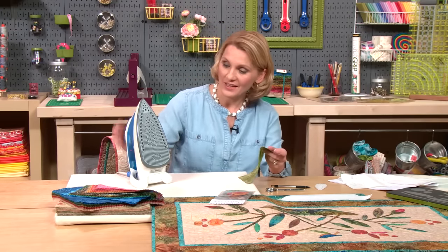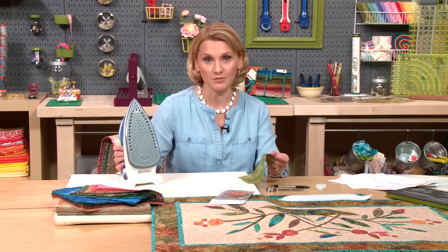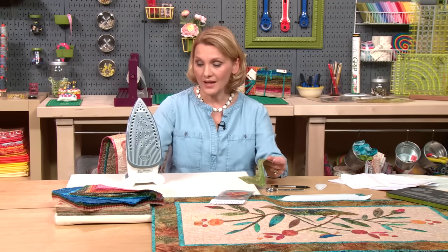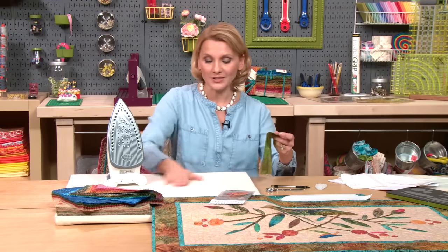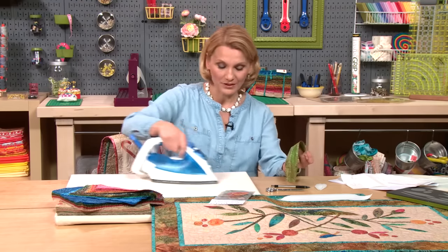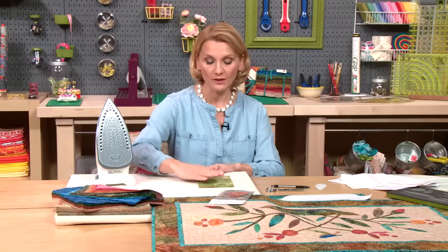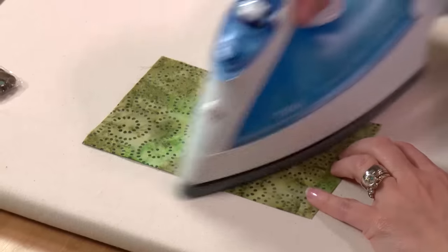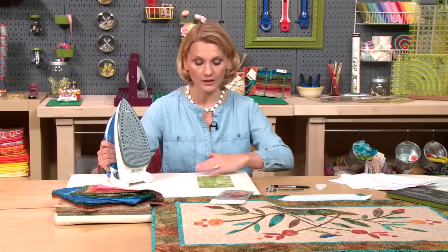I like to use an iron with a Teflon finish on it — no water in it. Remember, do not use steam with fusible webbing. The setting on my iron is on cotton. I always start by warming up the surface, then I place my fabric wrong side up and press it to get rid of any wrinkles, so that way the fabric is nice and smooth.